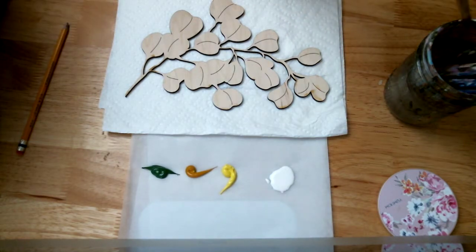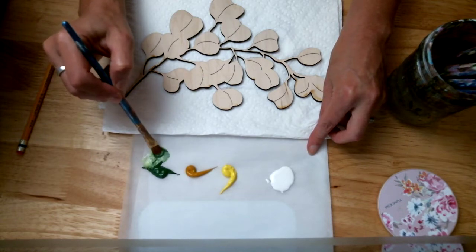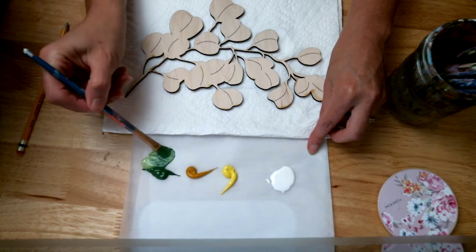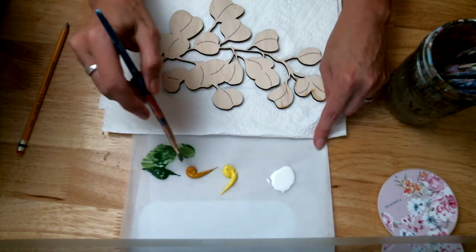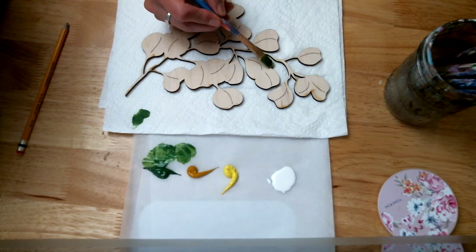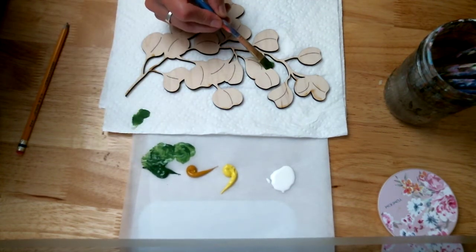This is kind of how I do it, and I use a lot of water. Here I'll start with my green and water. The majority of your paint is going to go where the two leaves intersect, like along that edge. So I will start right here — I'm going to grab some more paint because it's definitely thicker right here.